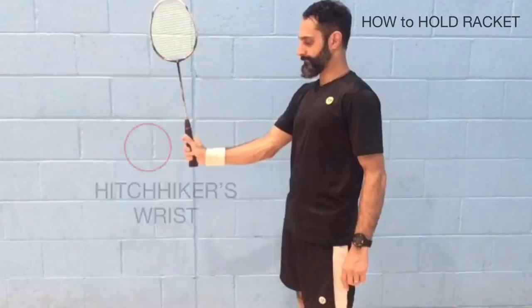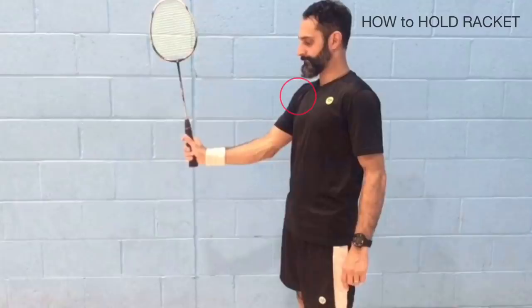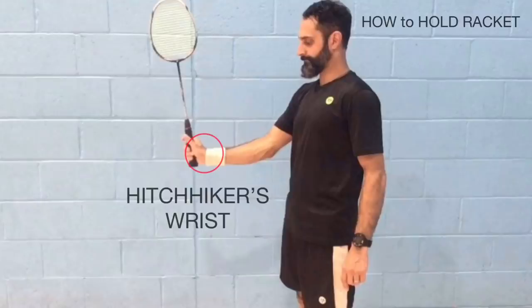I call this wrist position the hitchhiker's wrist. Cocking the wrist maximizes force production by locking the wrist and allowing energy to flow smoothly and uninterrupted from your shoulder, elbow, and wrist to the shuttle. It makes the forearm and the hand one unit, rather than having a gap where the force you produce could leak out. The hitchhiker's wrist keeps the racket perfectly vertical at the point of contact, allowing it to move like a catapult. If you can get yourself close enough to the shuttle, the hitchhiker's wrist allows you to use the wrist in the correct way to produce maximum force.